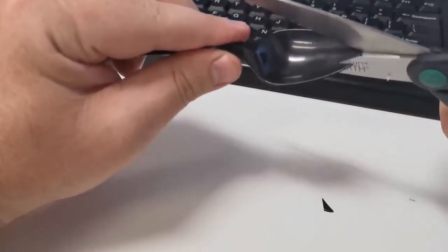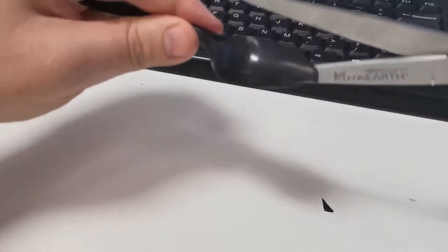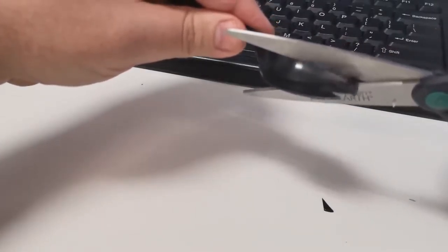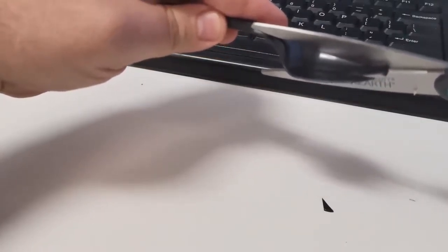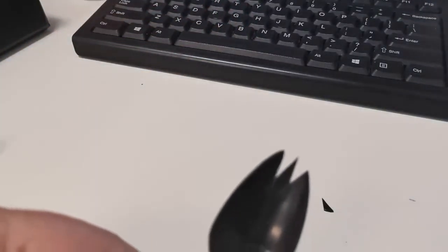And then another. We have created a spork — see that? It's not perfect, but it'll work.